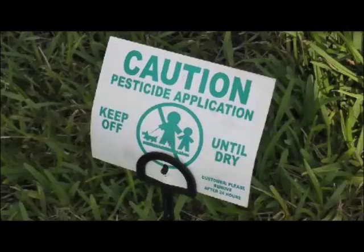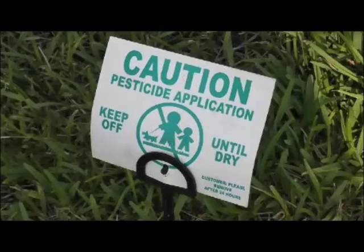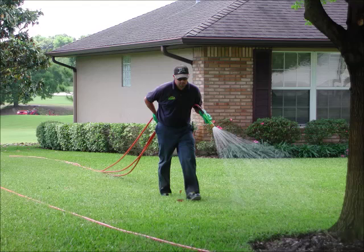The old standby has been to use insecticides to prevent chinch bug damage from ever occurring on a lawn. Insecticides can be very useful tools if mixed and applied appropriately. But because of repeated applications each year without rotating products in different chemical classes or with different modes of action, southern chinch bug populations keep developing resistance to insecticides. It is important to be proper stewards of the pest management tools available, because few new insecticides are being developed. Remember that more is not better, and read and understand the instructions on a pesticide label before ever opening the container.